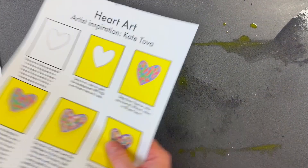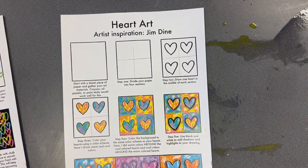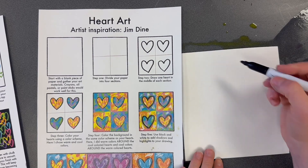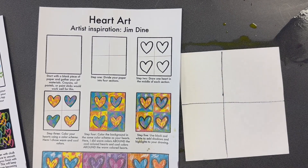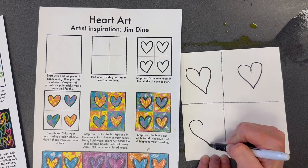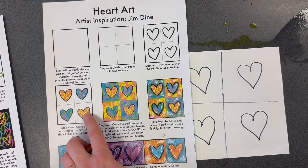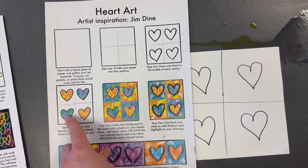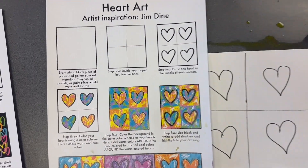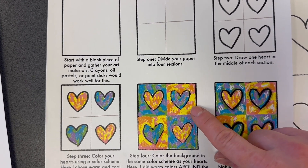Our next artist that you can choose from today is Jim Dine. For this you will also need a small white piece of paper. You're going to start by making two lines to divide your paper into four boxes. After that, draw four hearts. Then when you're ready to color, it says color two hearts with warm colors and two hearts with cool colors, and in the background color warm and cool colors too. So if your heart is warm colors, the background will be cool colors.